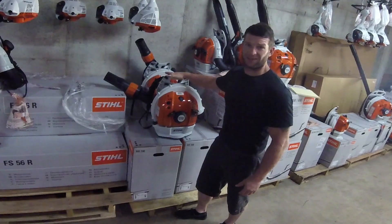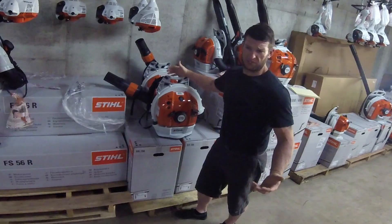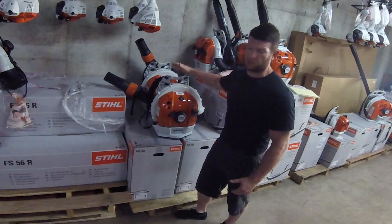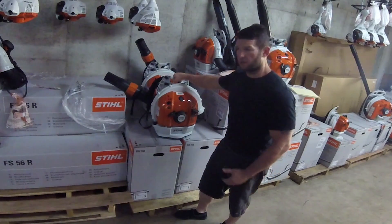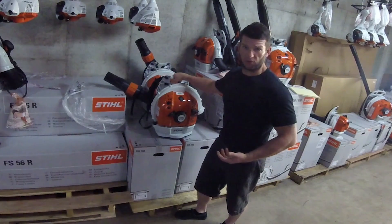This guy runs 912 CFM, so really it's the answer to the EBZ8500 from Red Max, which is pretty popular just because it was the most powerful on the market. This one is right up there with it. This guy does have a slower tip speed at 165 miles an hour, but generally for your commercial stuff, volume is definitely more important than tip speed.